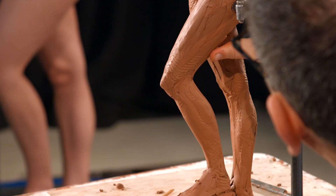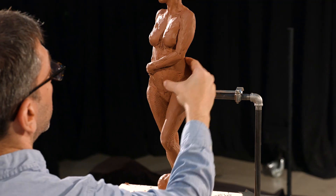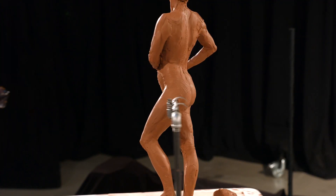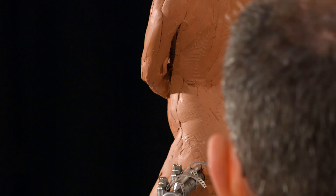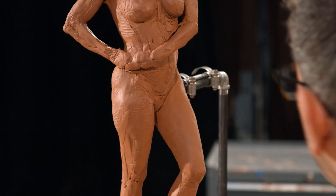I mentioned that I was going to be closing up the surface a little bit, but I'm at a point where I can't just keep adding and subtracting and moving things around. I have to tighten things up a little bit so I can start to judge them better. So that's what I'm going to do.